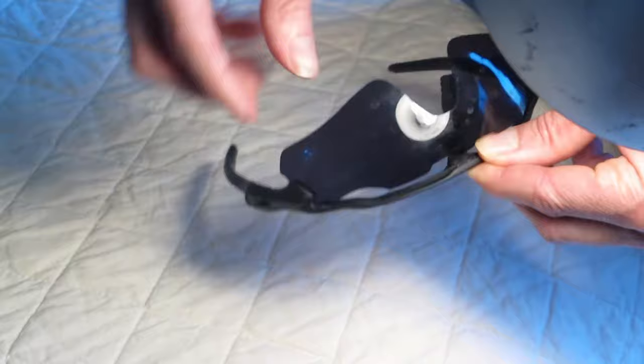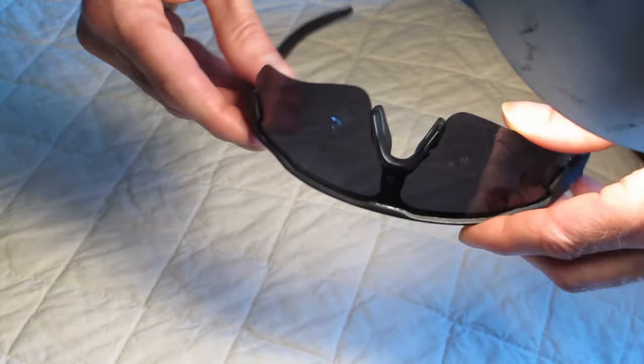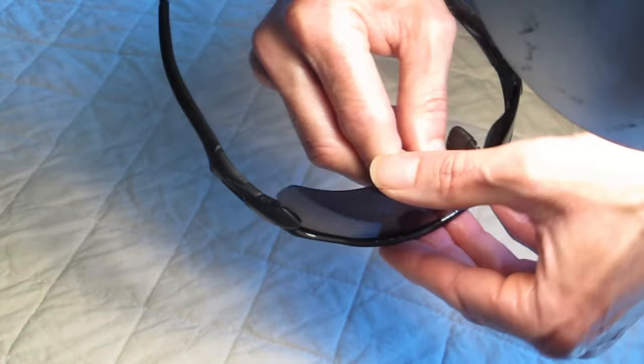What I do is I stick it in one corner and hold it with my hand at that corner. Then I grab this other corner and put it in, and I use my fingers to pop that into the groove. There's a groove here — you'll see it or you'll feel it.